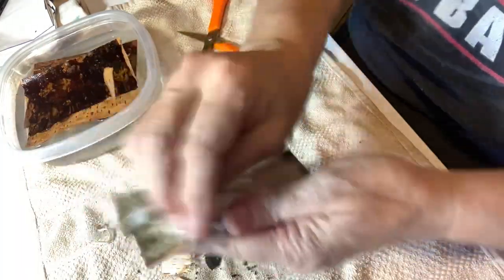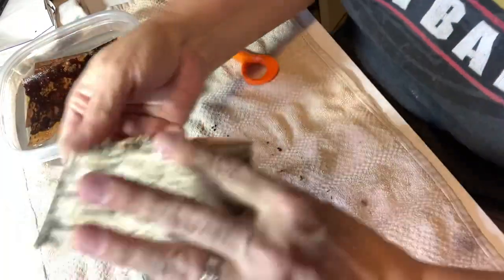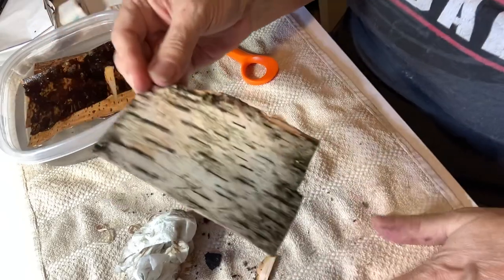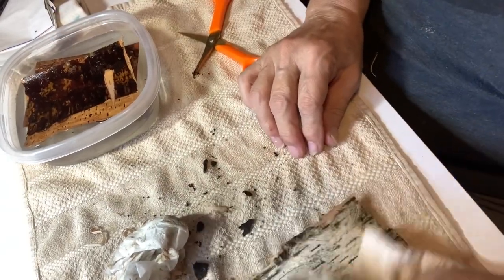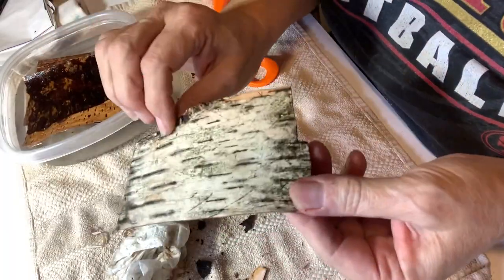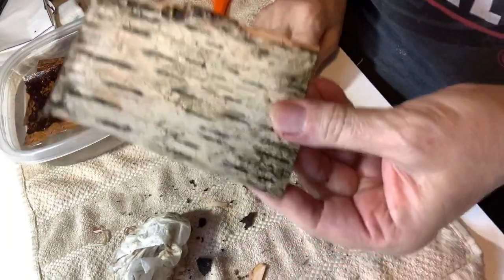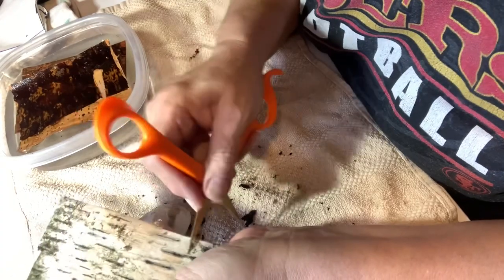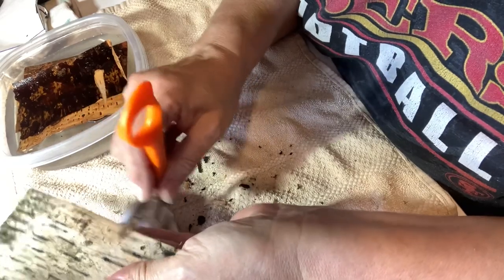Just soak it again if the bark is not coming off easily — you could soak it overnight, that would really get it good and soaked. I didn't soak it for very long today before I did this. I'm going to get it done so it'll be ready for Sunday, because it's going to need to dry. So just keep scraping that outer layer off.